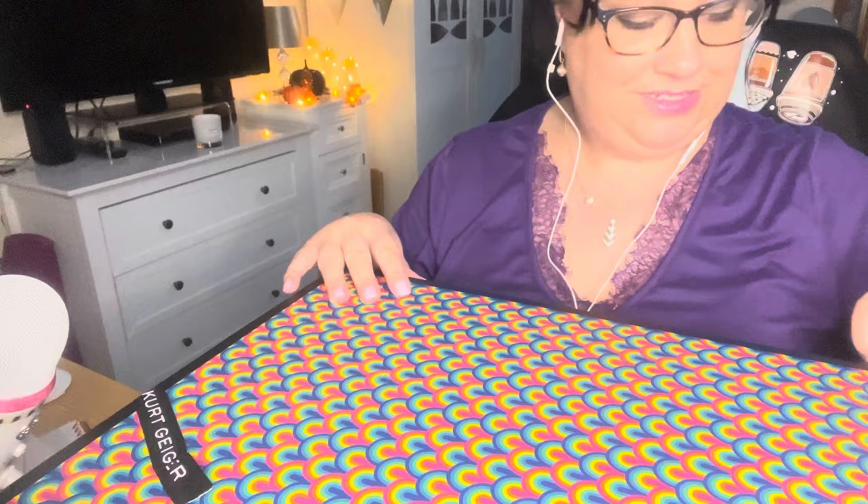Hi. This is the box my new bag came in. I waited for you. I wasn't sure the best way to film this, so let's start taking the ribbon off.